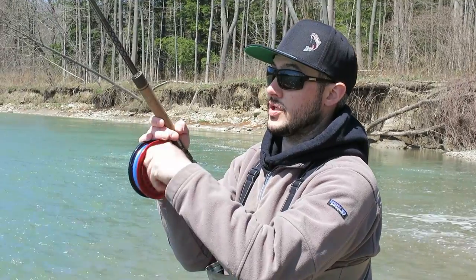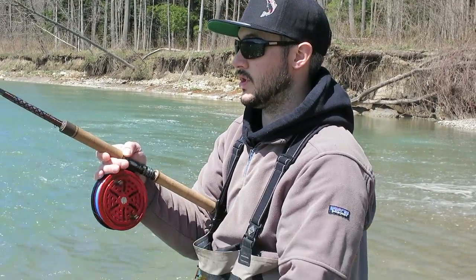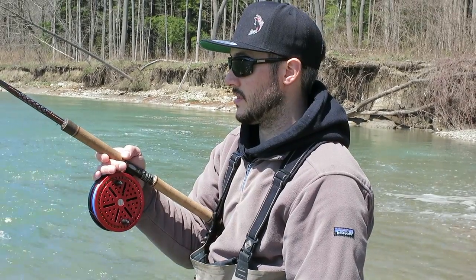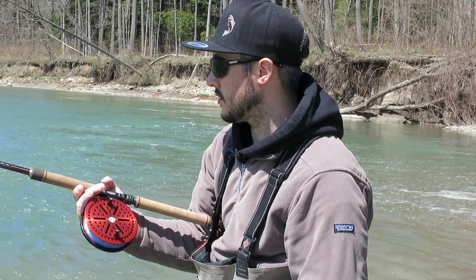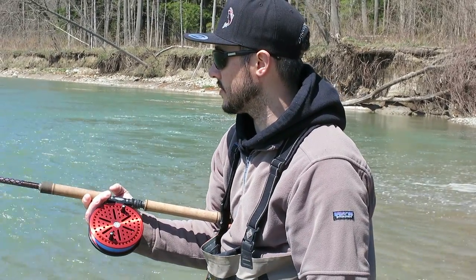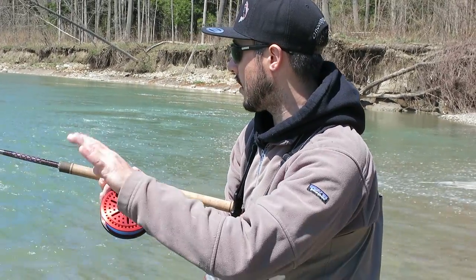I'm going to reel in as the float gets towards me because I'm casting up river, which typically we don't want to do, but I'm fishing an odd circumstance here. It's pretty windy today, so you want to always have your tip down towards the rock or down towards the water so your line can't float really far out of the water.